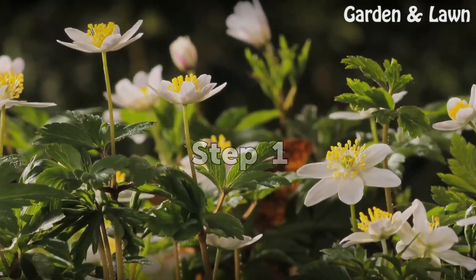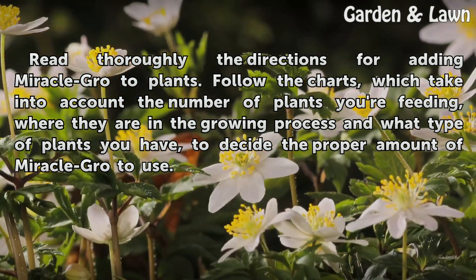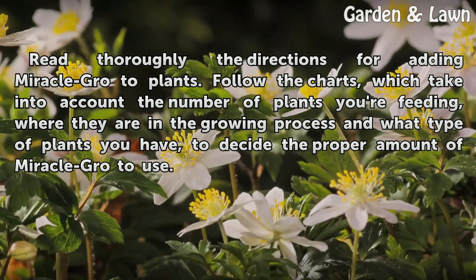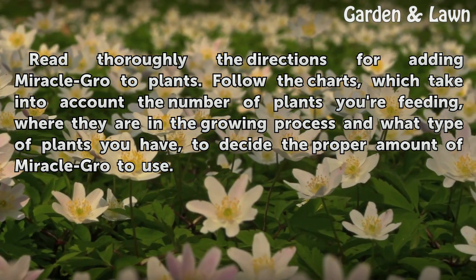Step 1: Read thoroughly the directions for adding Miracle GRO to plants. Follow the charts, which take into account the number of plants you are feeding, where they are in the growing process, and what type of plants you have, to decide the proper amount of Miracle GRO to use.